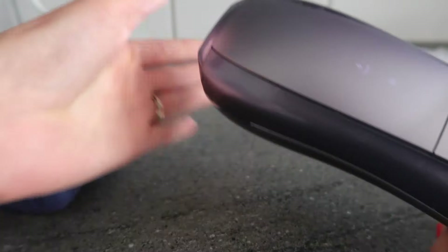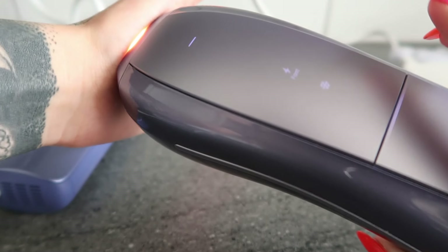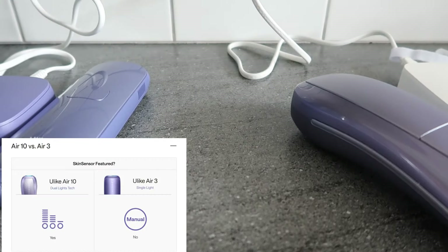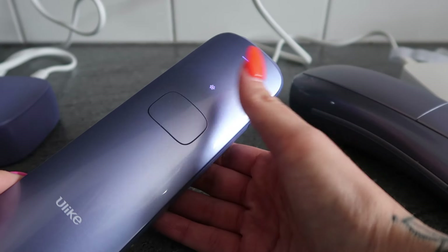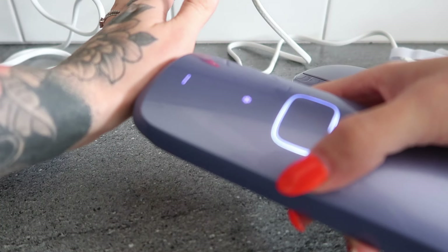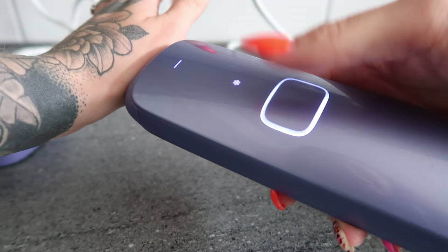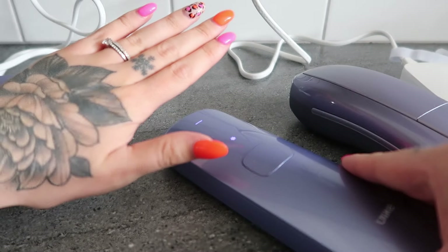Just bear with me — there is going to be some flashing lights so I'm going to have to show you on my hand. As you can see, there is also a torch light on this device, which the Air 3 doesn't have. If I put that against my skin it's cold to touch — really cold. You can see the power boosting up, so just be mindful of the flashing light. This is how much it doesn't hurt — I'm just testing it on my hand.